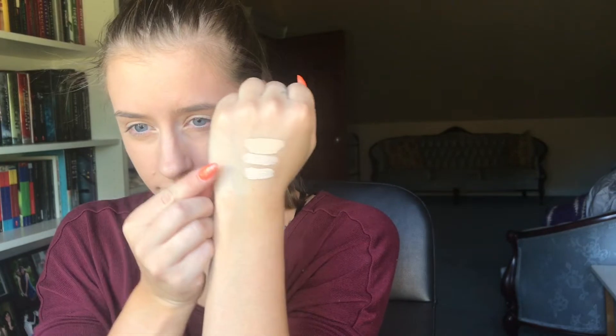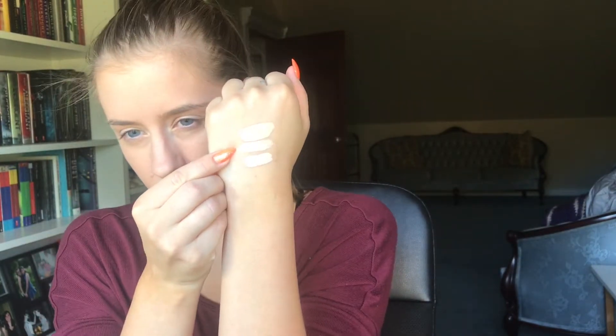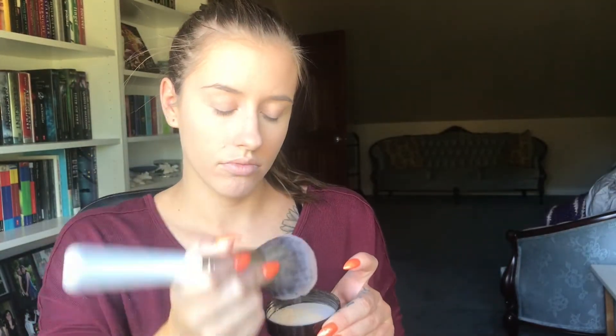This is my third Tarte Shape Tape Contour Concealer — I get a different color each time mostly because I always have a spray tan and need to match depending on how dark I am. The lightest is Fair, this one is Fair Neutral, and my new one is Fair Light Neutral. I apply this to anywhere I want to highlight or conceal, whether I have redness or acne. I blend this out using a damp Beauty Sponge with Fix Plus sprayed on it. Then using the JH01, the Laura Mercier Loose Setting Powder in Translucent — I pour it out into the lid and dab a little off onto my brush to set my face all over.